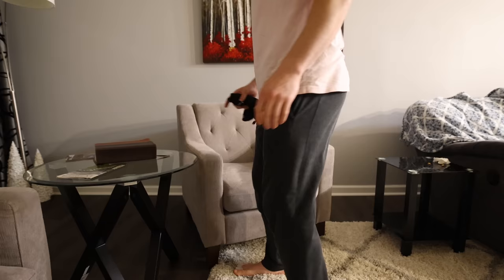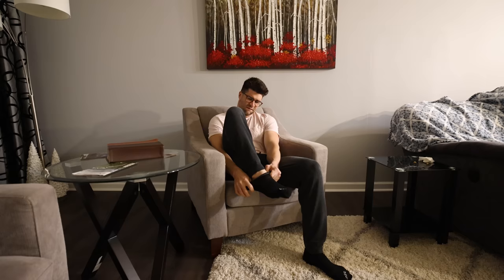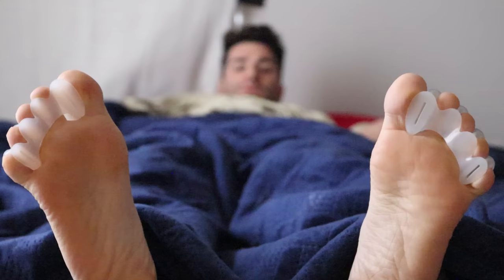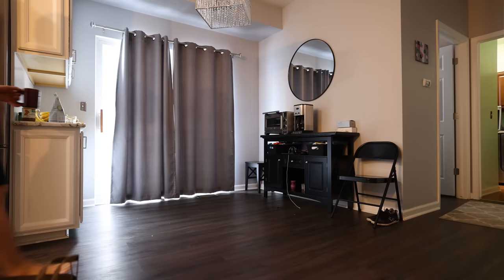Keeping these toe spacers on all day was actually way more uncomfortable than I anticipated, especially while wearing shoes and towards the second half of the day. But putting on some loose socks made it a bit more bearable because it held the toe spacers in place and prevented them from sticking to the ground while walking. When sleeping last night I kicked these both off, and let me tell you, the relief was insane especially on the little toe — like a satisfying cramp release. Being true to the experiment, I quickly put them back on.